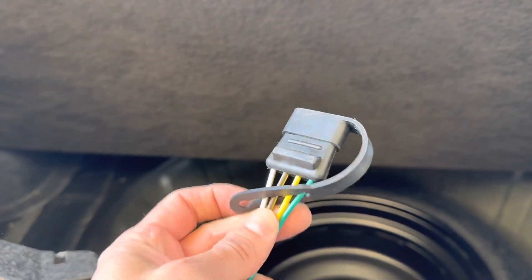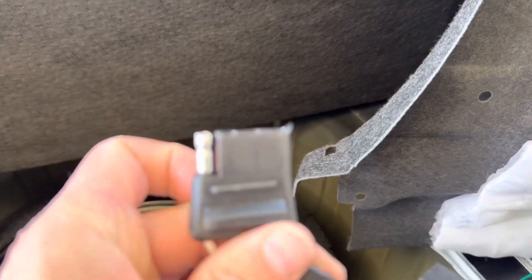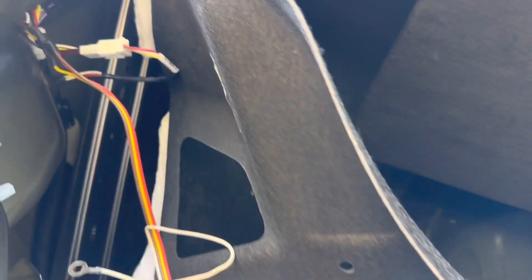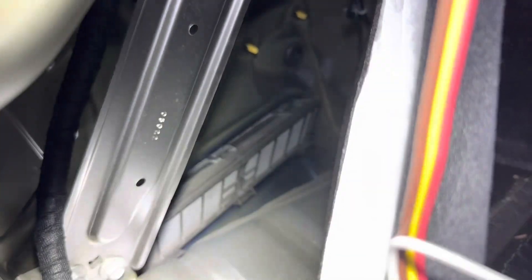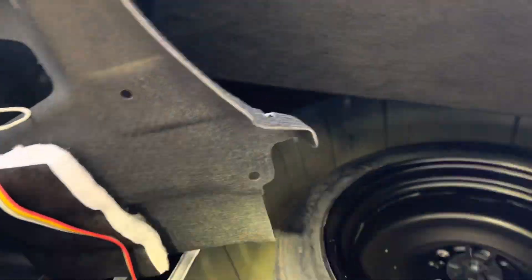I'm going to tuck all this crap back in here and zip tie it so it's nice and neat. Here's the connector that goes to the trailer. You put this little rubber protector over it. You have two options: you can fish it down through there and have it dangling, but I don't want it exposed to the elements, so I'm just going to leave it in the trunk.